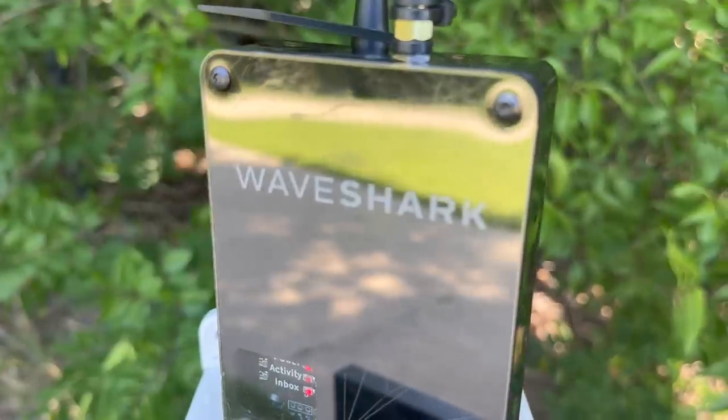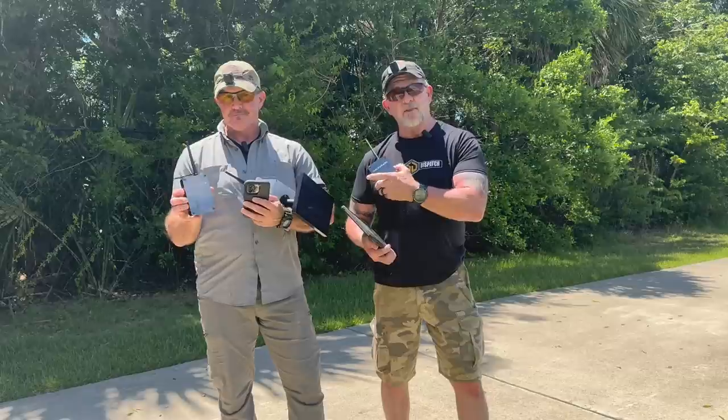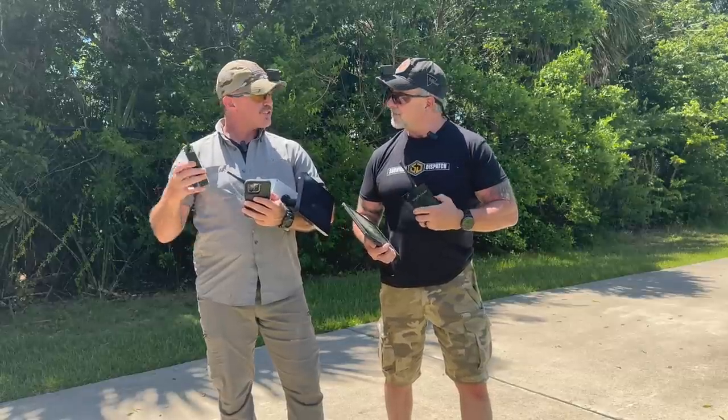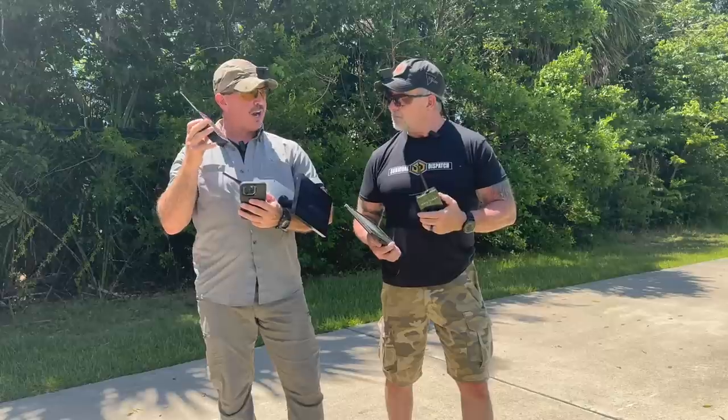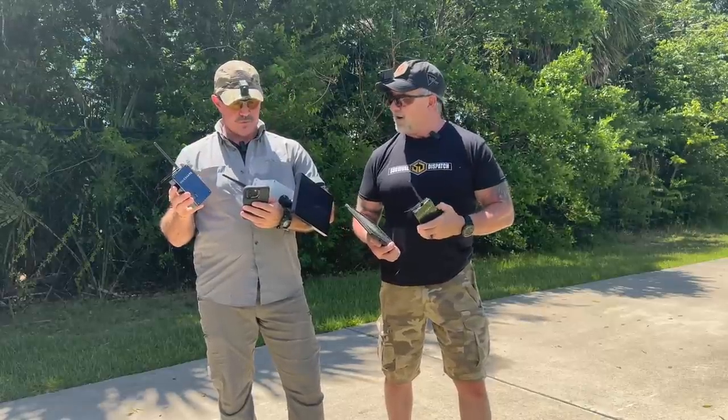We charged this sucker last night, and if we were to permanently deploy it today with exposure to the sun, we would never have to charge it again. So you mentioned LoRa, L-O-R-A. What's that stand for exactly? Yep, that's long range — the L-O for long and the R-A for range.